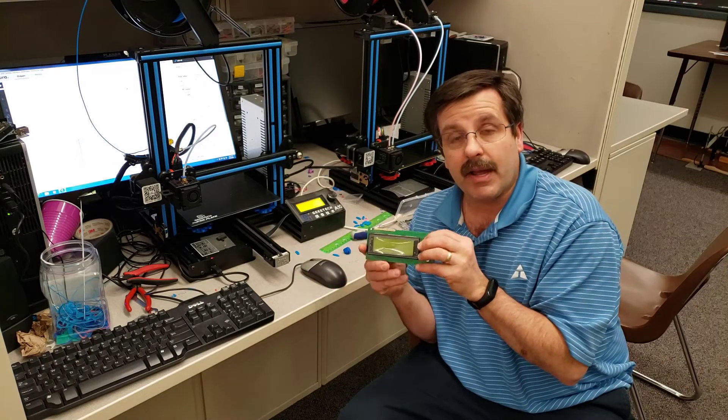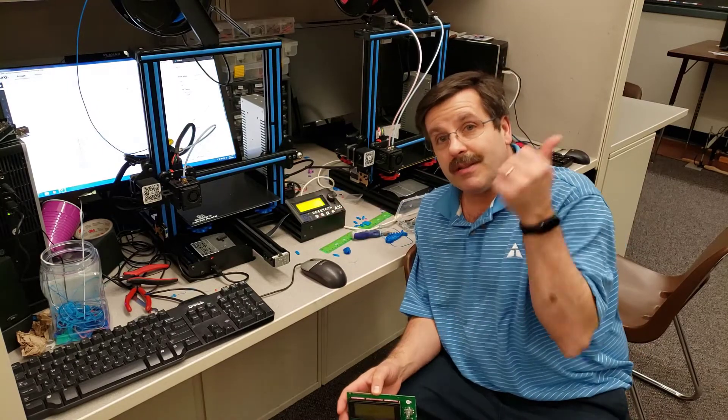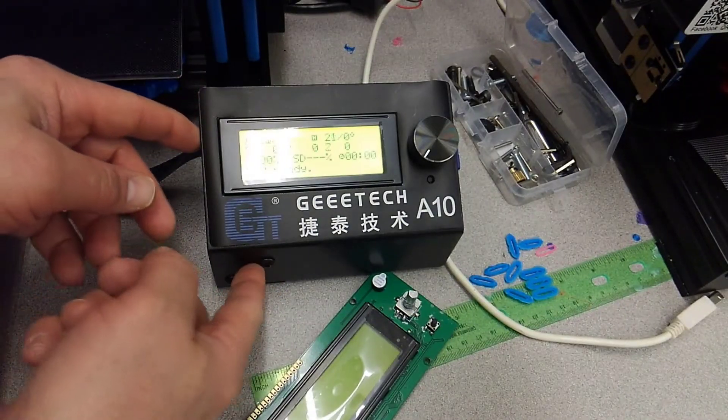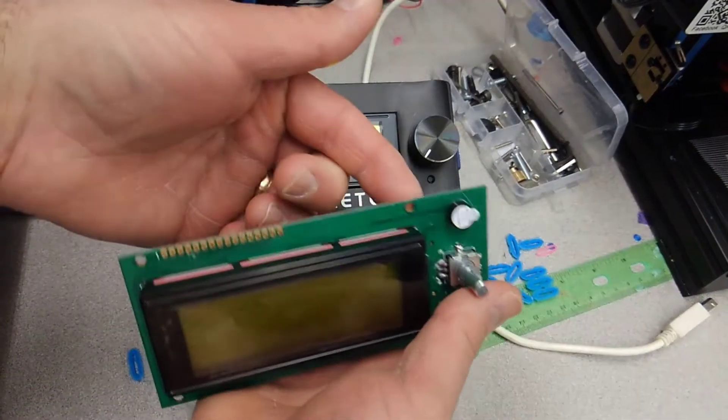On that video I contacted GEE Tech and they sent me a replacement. Check it out now with the new one in — let's see how it works. The install was easy. All I had to do was remove these two screws, and then on the back I just had to remove the four screws that were holding this in place.